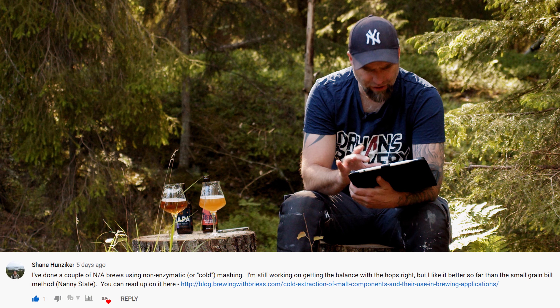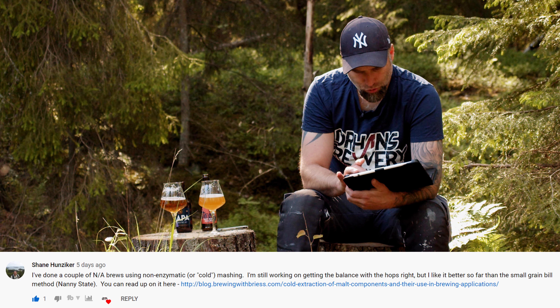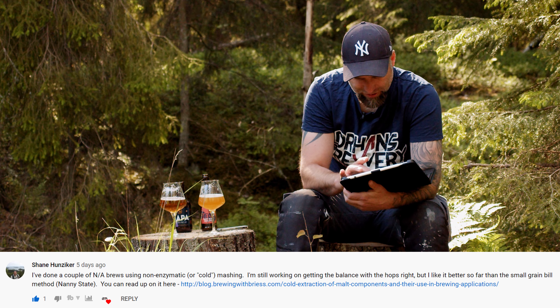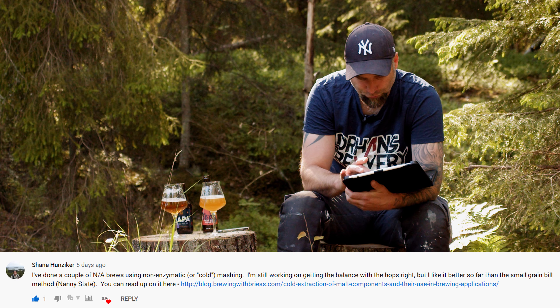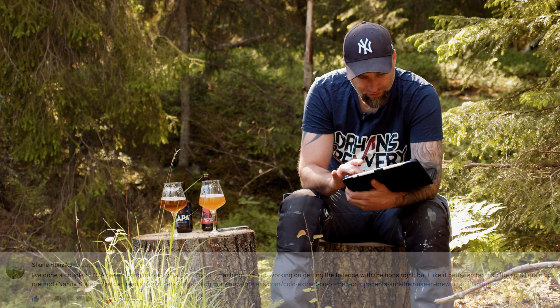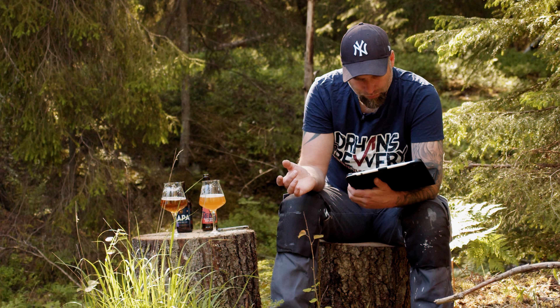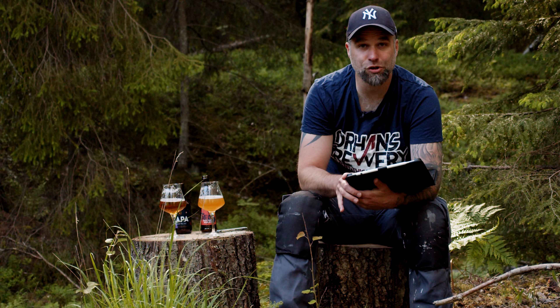Shane Hanziker writes: I've done a couple of non-alcoholic brews using non-enzymatic cold mashing. I'm still working on getting the hop balance right, but I like it better so far than the small grain bill method. He also has a link to a blog you can check out.